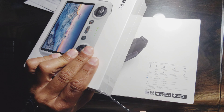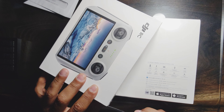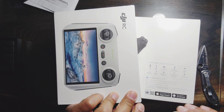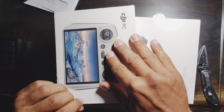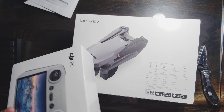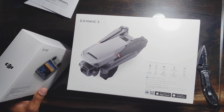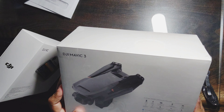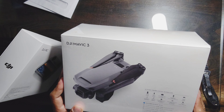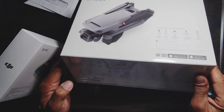I'm gonna try to fly as much as I can just to get the hang of it, because I'm gonna try to use it for my business, so I'll have to try to get my license too. This is a little bit heavier than the regular one — I think it's above the limit that the FAA requires before you have to register it.